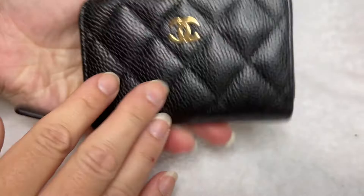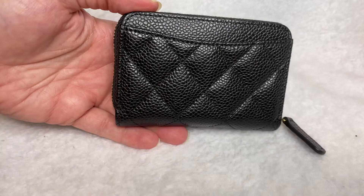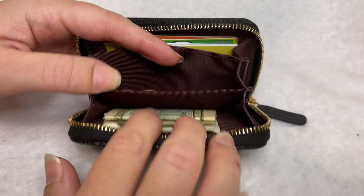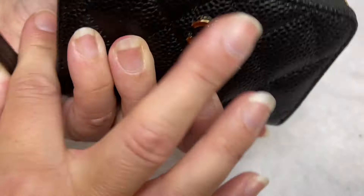Don't forget the back compartment, where you can fit up to two cards. Thinking outside the box, if you want to add some keys, I'd suggest putting them in the center compartment since it's more flexible and has more give. You can certainly add keys in there alongside your coins, cash, and cards.